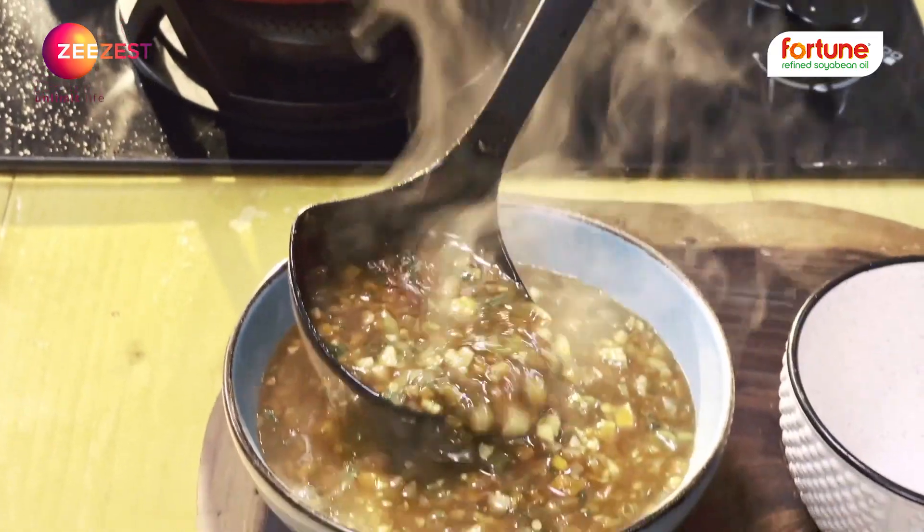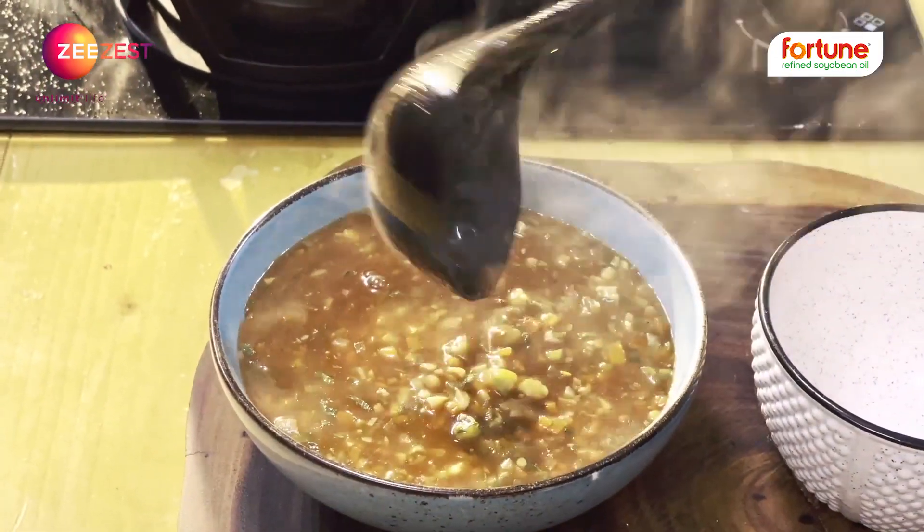Without fried noodles, the soup is very thick. With thick soup and crispy noodles.